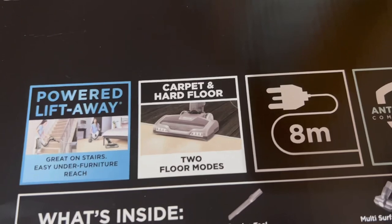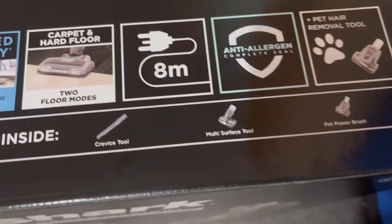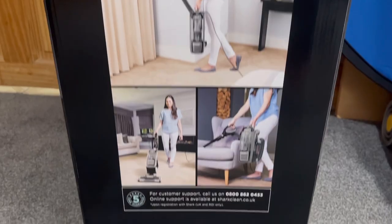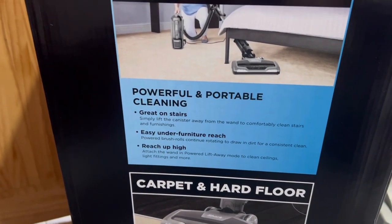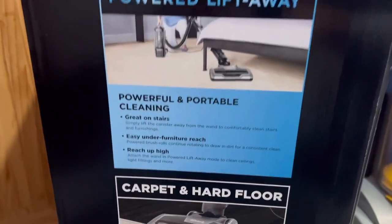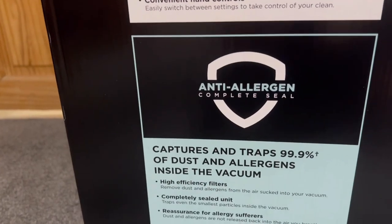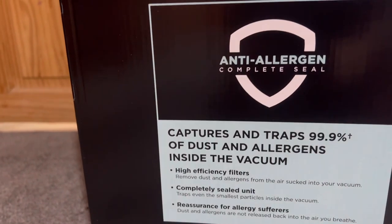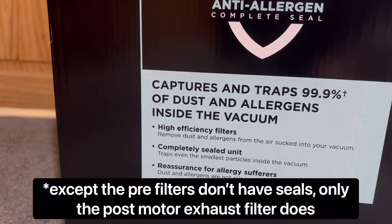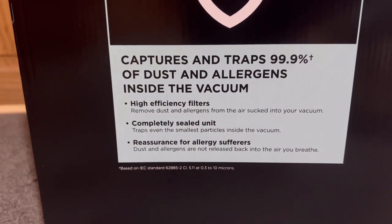This machine features powered lift-away, carpet and hard floor usage, an eight-metre power cable, HEPA filtration, complete seal, a turbo brush, stair tool, and crevice tool. The pictures on the side of the box show the versatility - you've got lift-away which is great on stairs and for reaching under low furniture by detaching the canister from the wand. There's carpet and hard floor mode for all floor types, and the anti-allergen complete seal promises to capture 99.9% of dust and allergens.